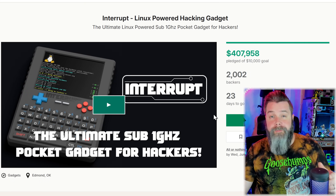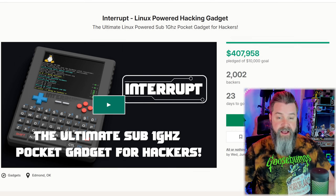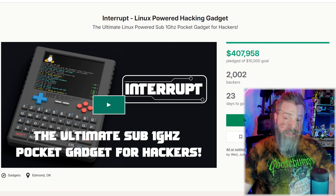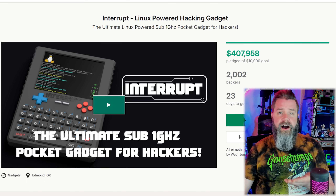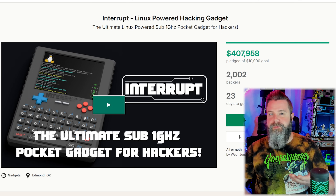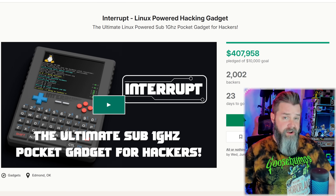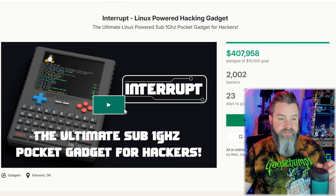So if we pull up the Kickstarter right here, we can see what we've got. I filmed videos a week ahead, so this is gonna have about a couple weeks left to it when you guys see this. I'm sure the pledge is gonna be a lot higher than the $400,000 they've gained already. They started with a $10,000 goal — that's not a lot. I don't think they could possibly make a product with only $10,000 worth of investment, so that's a little questionable. Let's go ahead and take a look at the video.